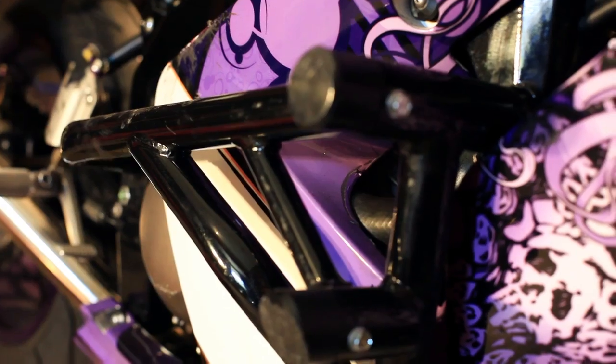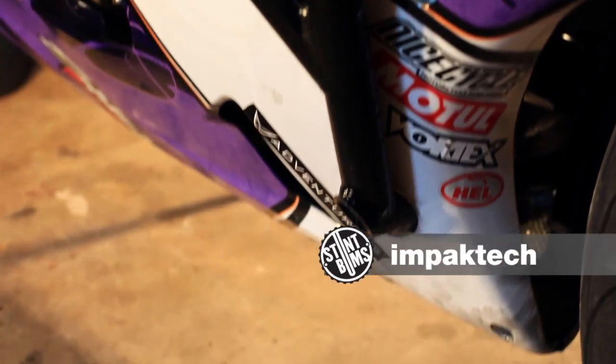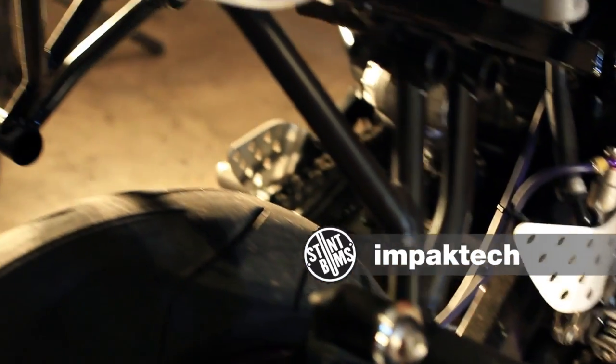Now into crash protection. I'm running an Impact Tech cage, sub-cage, and round bar this year. They've definitely been great for me through all my crashes. One of the best things about the cage is that it mounts up really easy — the parts fit perfect, which made installation a breeze.